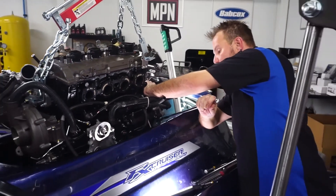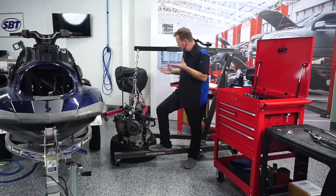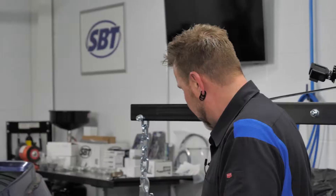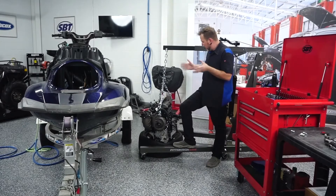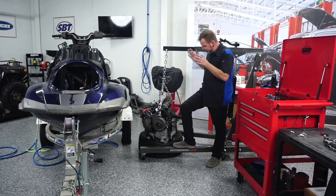Now to begin the teardown process. I think there's something going on with the rings, and if things go as planned, I know SBT has some pistons and new rings for us to put in this engine. Once we start getting it apart, we'll do some inspections and find out what's causing this oil issue. But as for now, we got it out. Next step — tear it down.